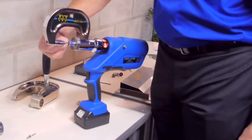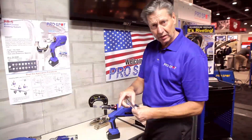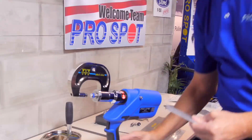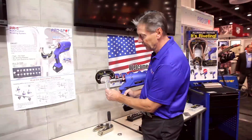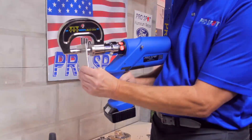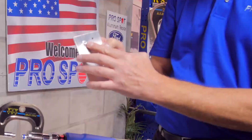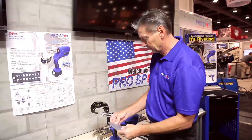We load the rivets up. Here we have a two millimeter and a point nine millimeter aluminum panels. For the self-piercing riveting, we are obviously not making a hole. The rivet will punch itself through and make the self-piercing rivet, giving a watertight seal on the back, not protruding at all through the second layer. That's the SPR rivet system.